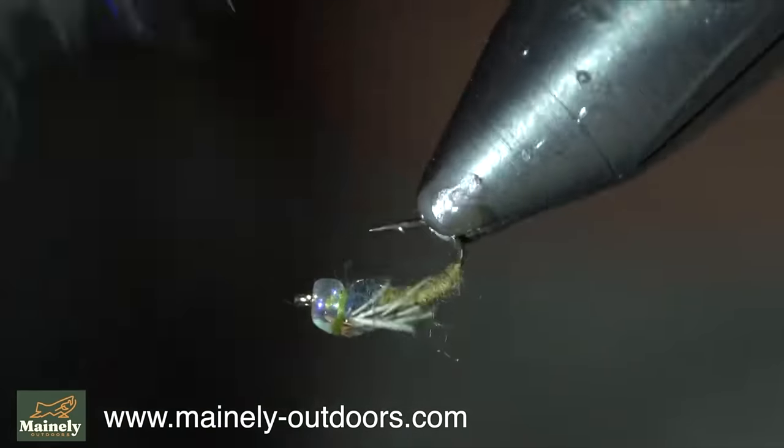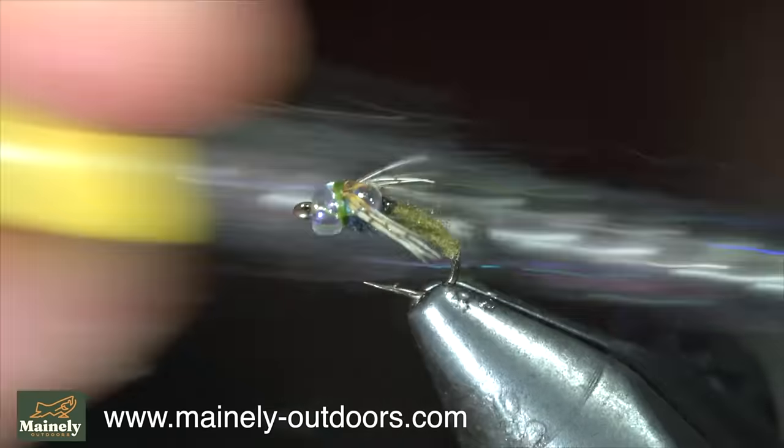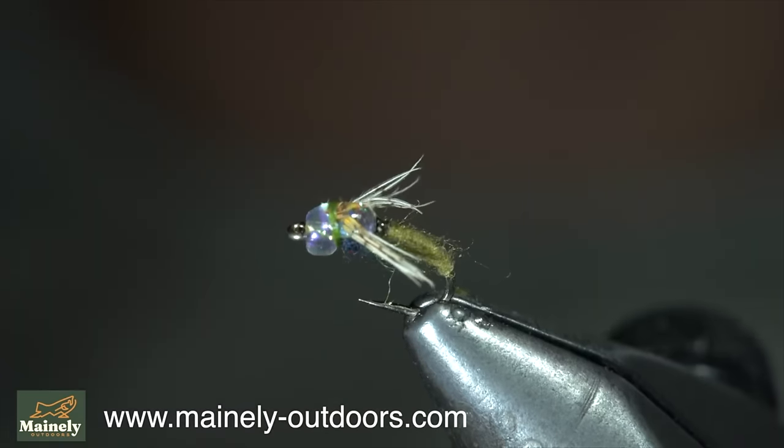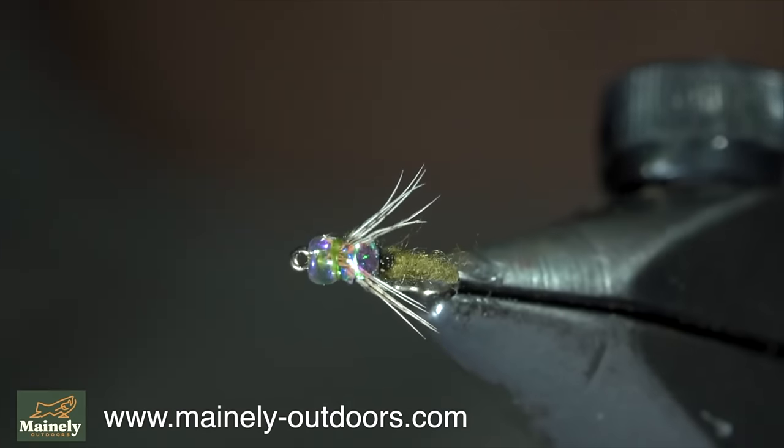And this is a blue wing olive that I like to tie in extremely small sizes behind a dry fly. It can work exceptionally well in the fall and also the spring months. If you'd like to win this one, comment hashtag flies in the comments below.